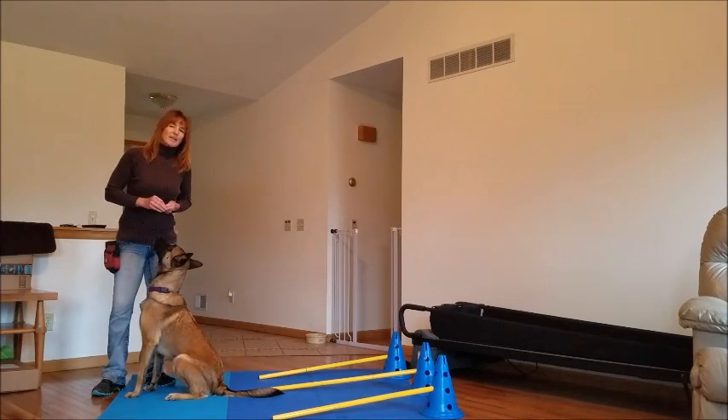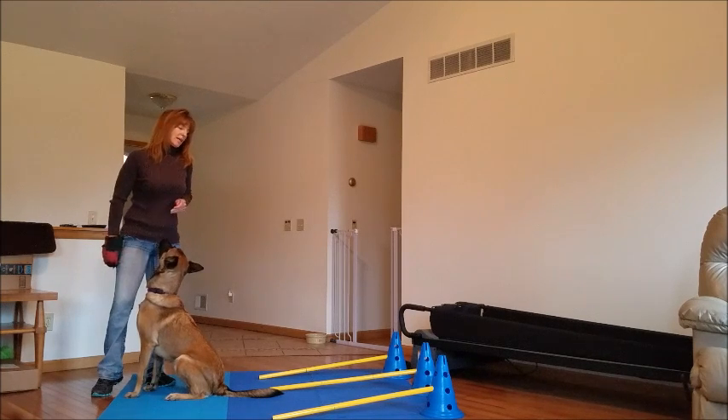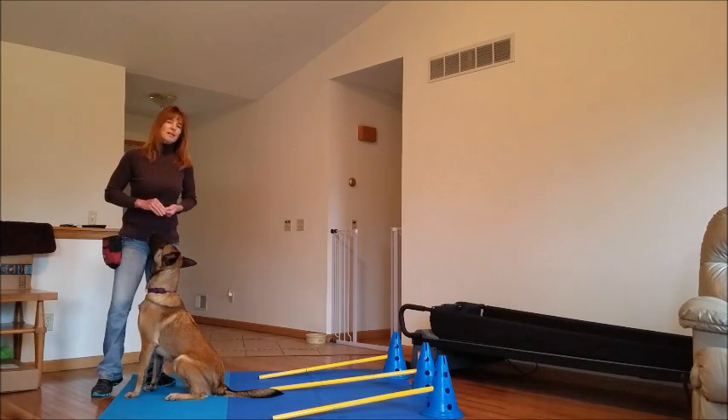Hi, this is Angie from Positive Canine. Today's exercise is going to be the Cavalettis, using the Cavaletti poles and doing abduction-adduction as well as proprioception exercises.